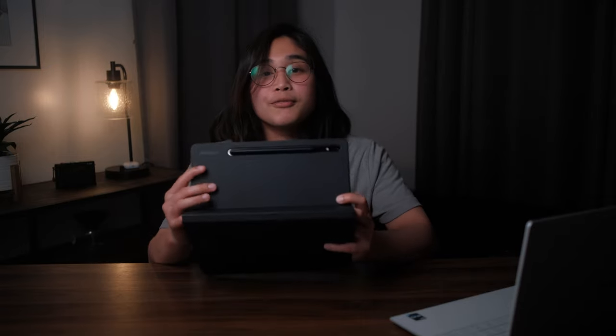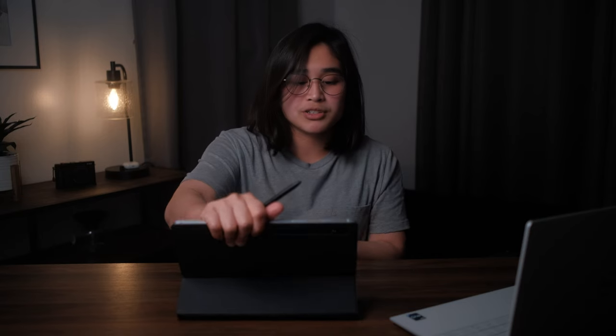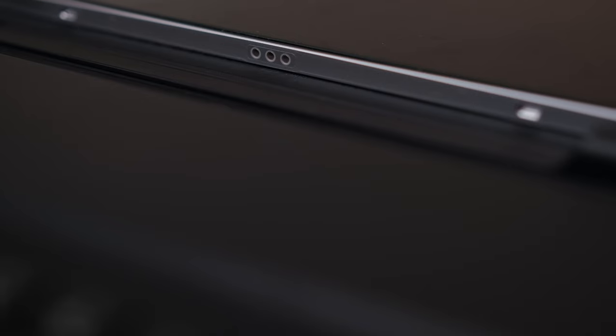On the back of this case, you do get a little slot for the S Pen. It doesn't have a cover for it, so it could easily slip off and you could lose your pen. But if you want to store this in a bag, there's a little magnetic slot in the middle, which is convenient. The Tab S8 connects to the keyboard case via the smart connector, so you'd never have to worry about battery life or Bluetooth connectivity, which is great.